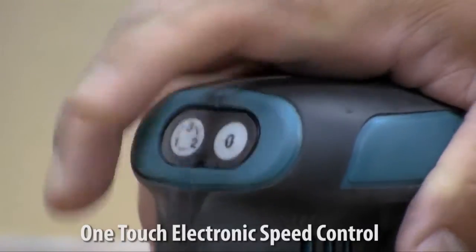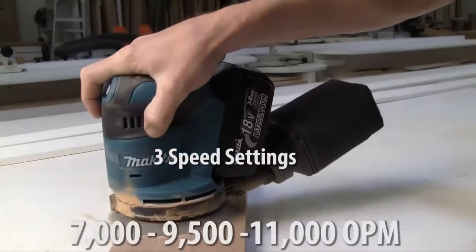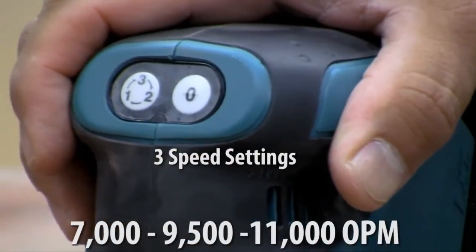It has an easy one-touch electronic speed control switch and three speed settings at 7,000, 9,500, and 11,000 OPM.